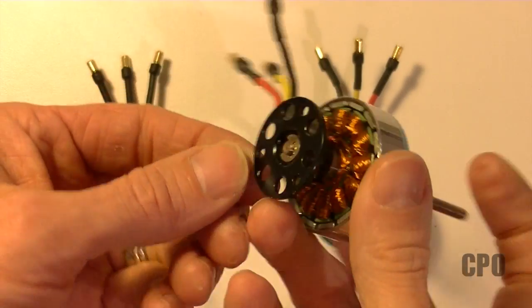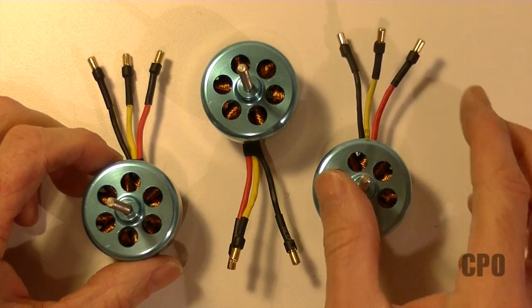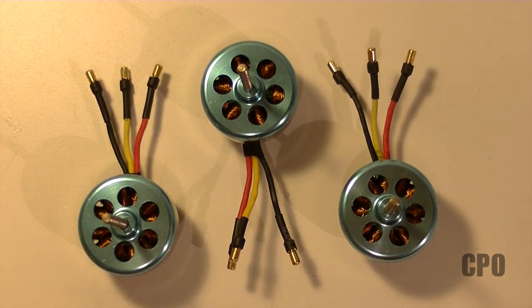So there you go. That's all for now on these motors. I'll still need to cut the shaft and mount the prop, but this is good for now.